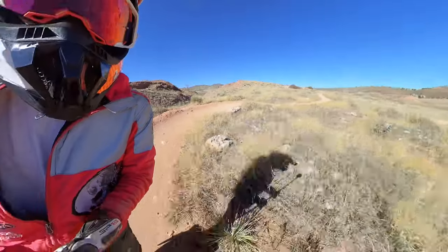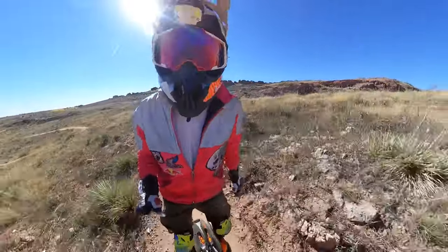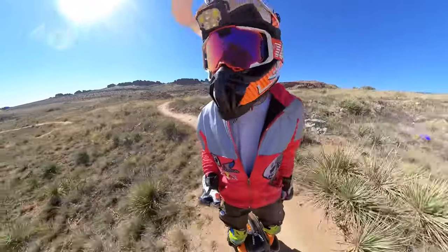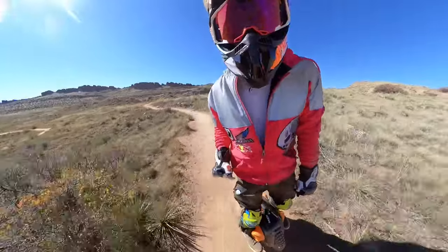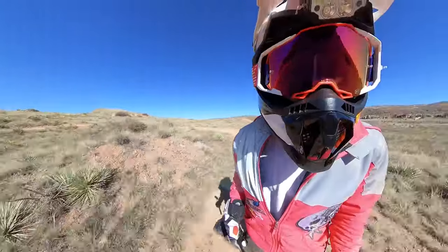I was getting comfortable, getting good in those berms too, and then it just cut off. That's bullshit, man. I've got to have an off-road wheel where I can change the 45-degree cutoff. If somebody sends me an RS, I'll promote it for you.